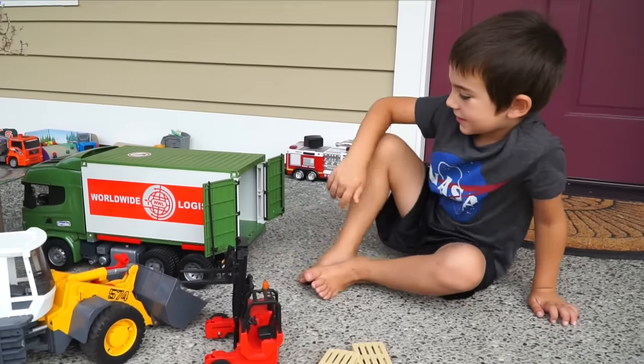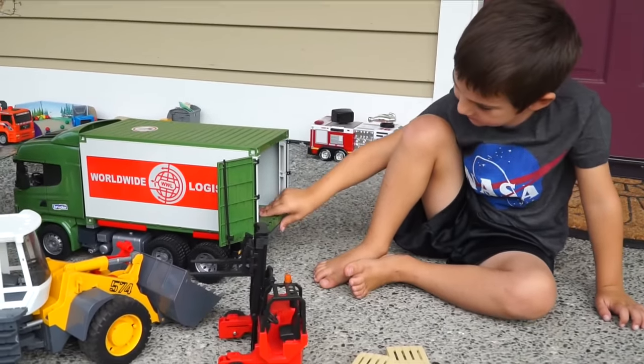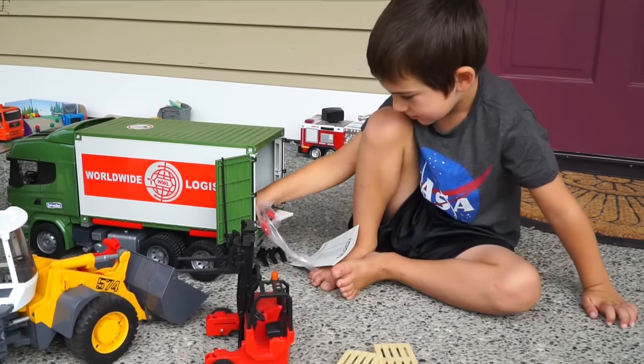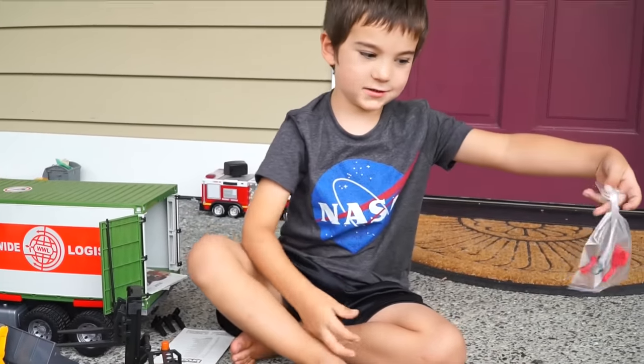This actually opens! Wow, look at that, kids! He's got it wide open now. Whoa, what's inside there? Parts and construction. Oh, it came with all kinds of stuff. We should check that out. Look at it! It comes with these.